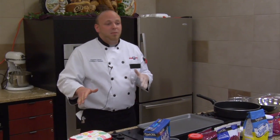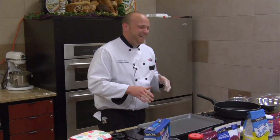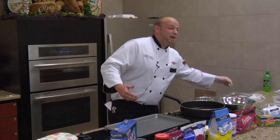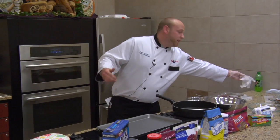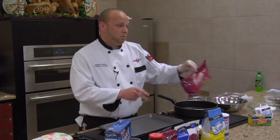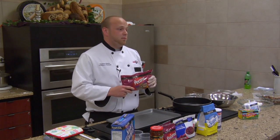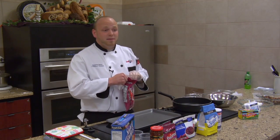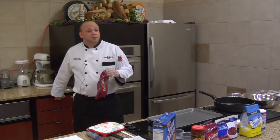We're going to start off tonight with our Frosted Pecan Bites. To start off, you want to preheat your oven to about 275. Once you preheat your oven to about 275, you want to get 16 ounces of half pecans, and you're going to want to heat those for about 10 to 15 minutes to lightly toast them.